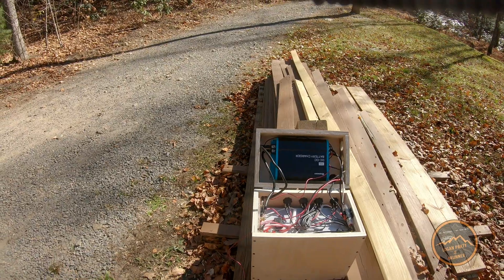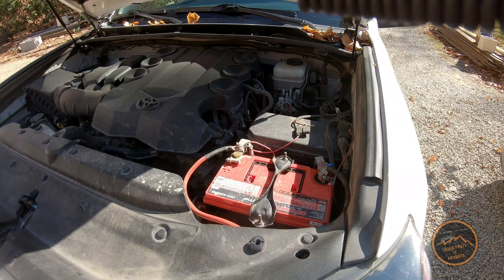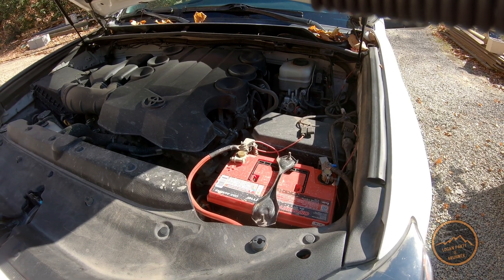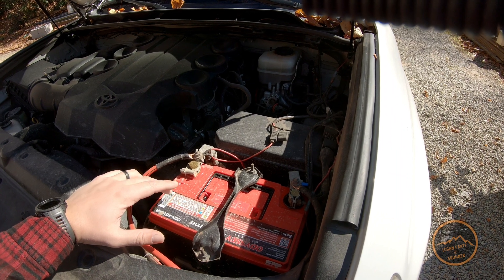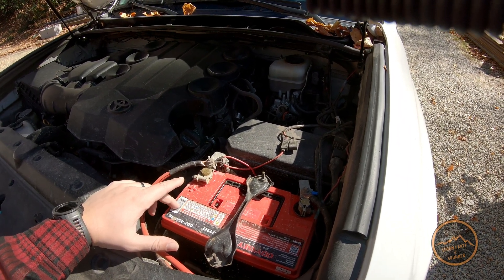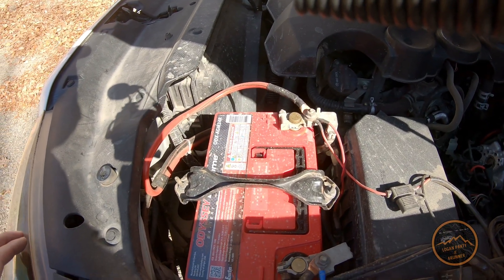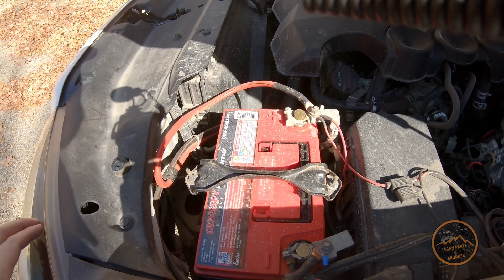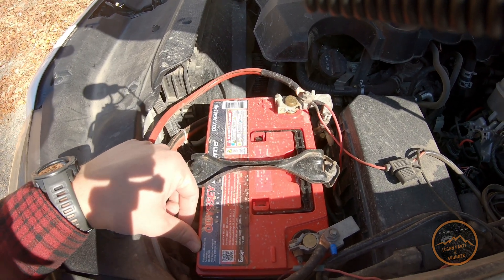Now I want to show you what I did on the 4Runner to get everything hooked up. Here we are under the hood. I've got the Odyssey battery — I think this is the Group 34, the AGM-34R. It's a pretty common replacement for the 4Runner, 880 cold-cranking amps, and it's supposed to be a really awesome battery, and it has been so far.